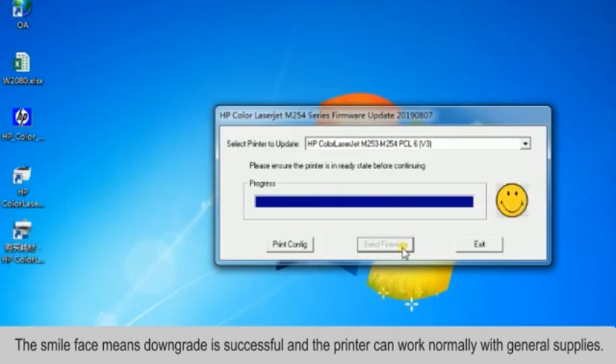Once you have sent the firmware to the printer, your printer will be working just fine with our cartridges again.